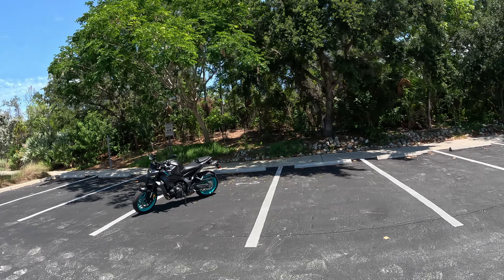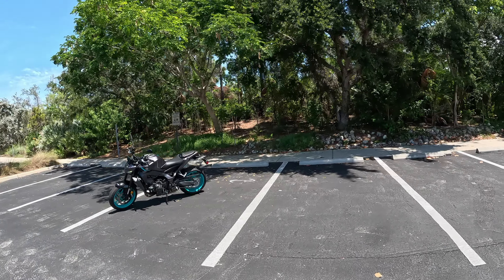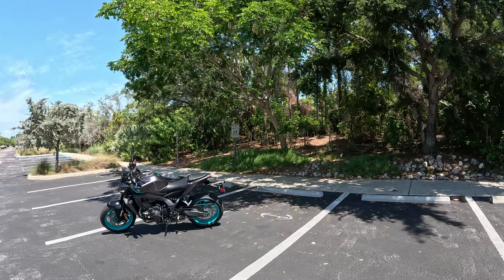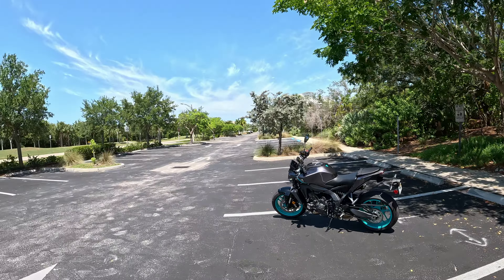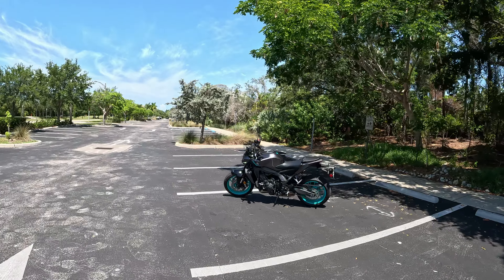All that is great and dandy, but if I cannot handle this beast and simple parking lot maneuvers, there's no point in riding this bike safely out on the streets. So that's what I'll be focusing on in this video. Anytime you get a new bike, you should be practicing low-speed maneuvers.